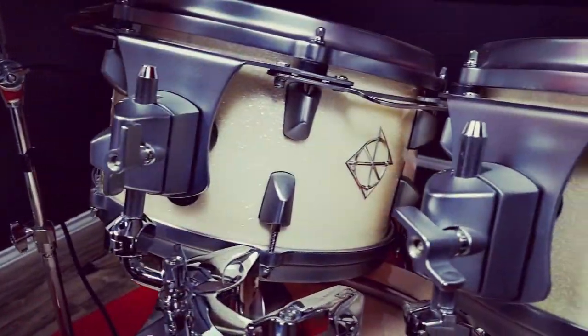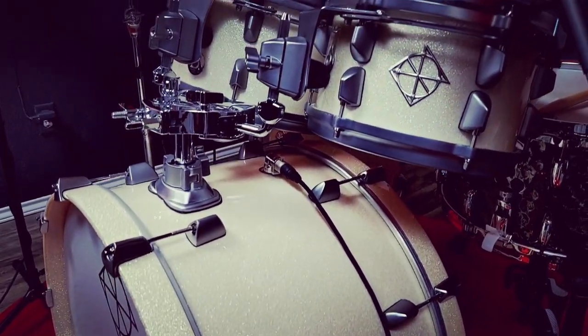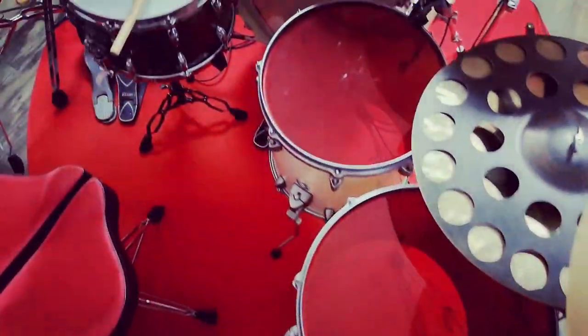With their aggressive campaigning and marketing to let the world know they make superior drums, this is the Dixon Artisan Limited kit — what Dixon calls their flagship series — and it delivers the very best they have to offer for drummers looking for creative control and something that captures their unique look and sound.